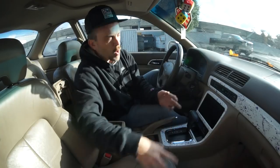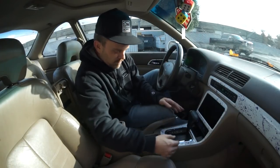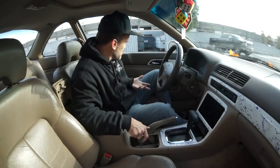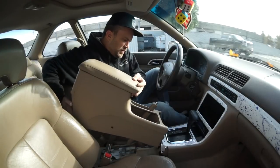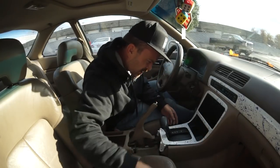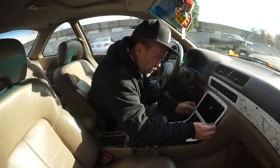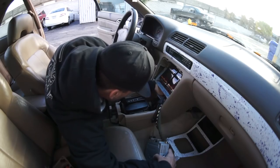Took it to the smog shop. The OBD2 port is missing. I buried it behind the dash — it used to be... I don't know where it is. Locating OBD2 portal.